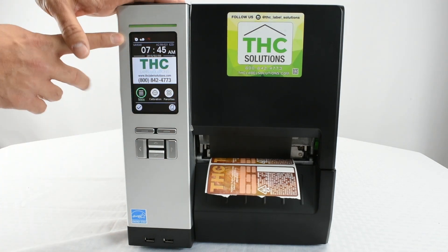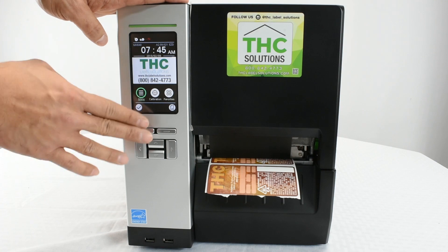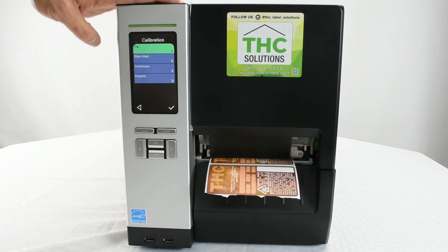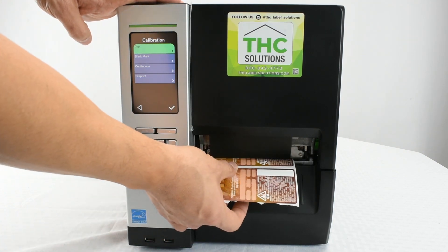In the front panel, you will have a few options. There is one center button — this is a touch panel — and that is calibration. Go ahead and select calibration. It will have several options depending on what label you installed.